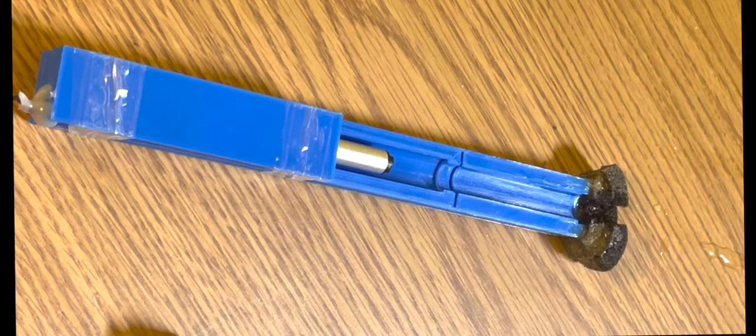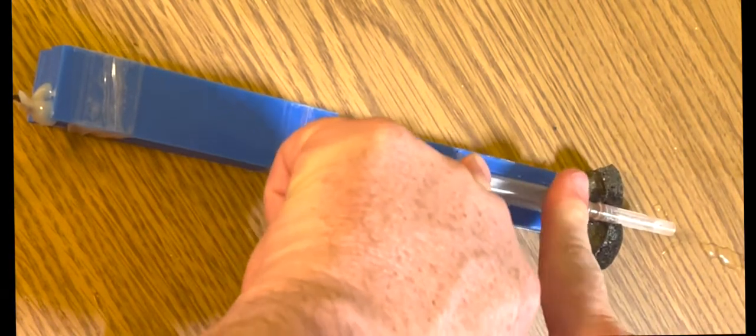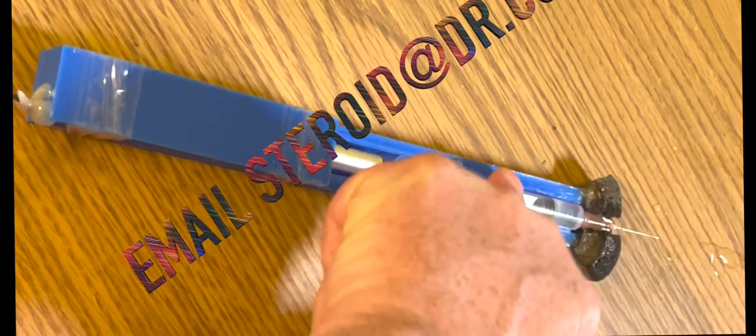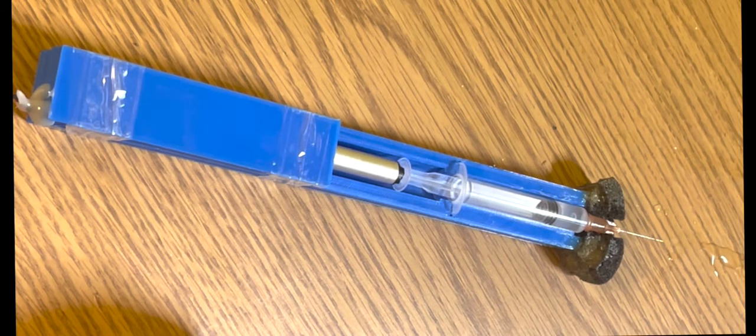With this device, all you do is put the syringe in — it snaps right in. Take the cap off and you'll see the plunger start moving towards the needle. This is also the controlled pace mechanism.